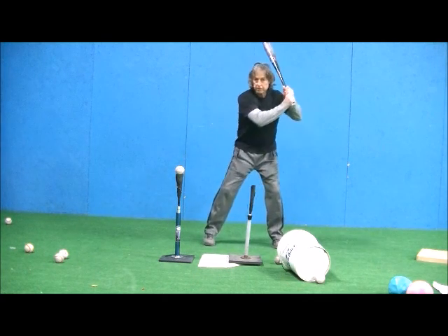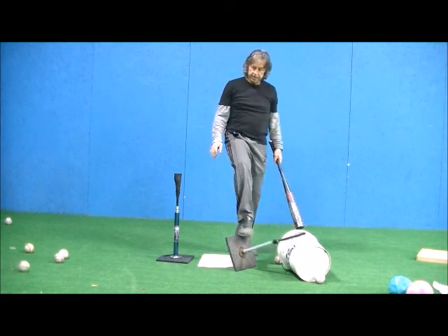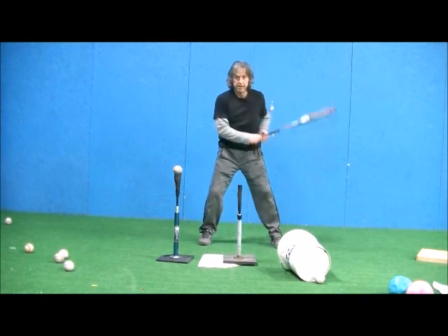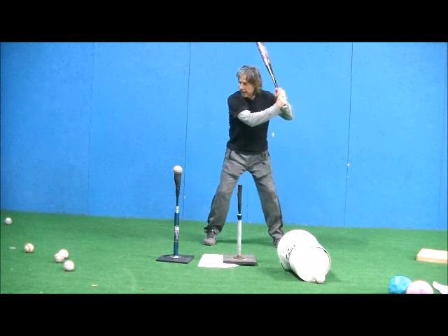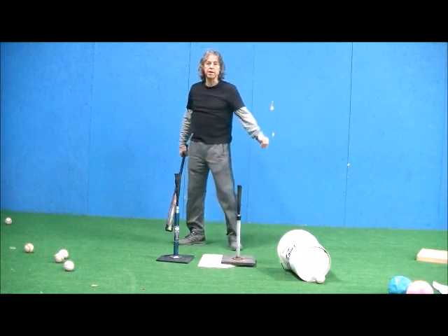So it's going to look something like this — notice how I hit that tee a little bit, but I still hit the ball solid out front, so my bat's rising up. So if they're too steep, they're going to be way over this tee. I want to just let the bat drop just enough to hit the back tee and then come through on that one.